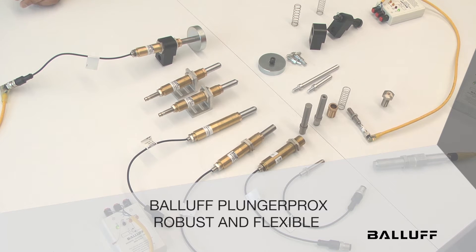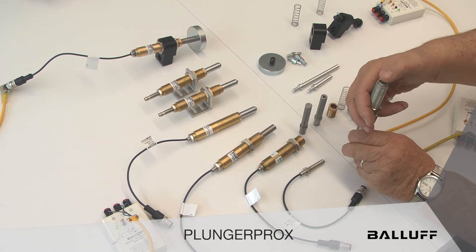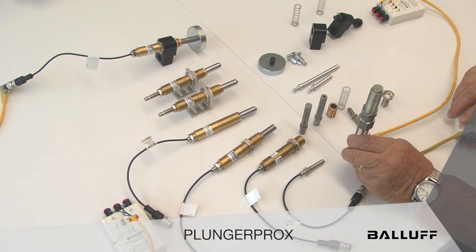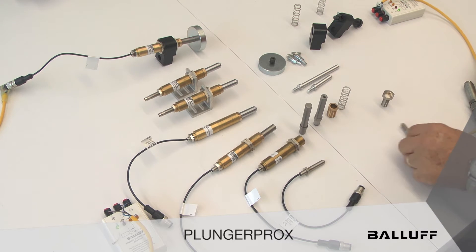Hello, today we'd like to talk to you about a new device from Balif called Plunger Prox. In the past we've used a lot of mechanical actuators like this detent holder, where a target hits the plunger and activates a proximity sensor, or these little tube switches — the same concept — the target waves in front of them.